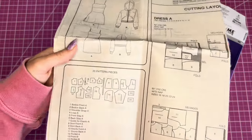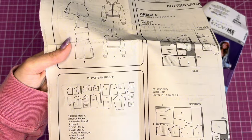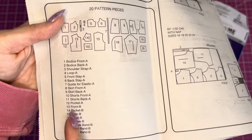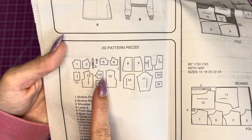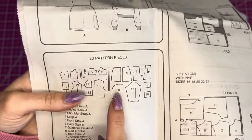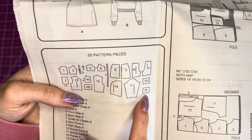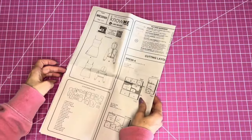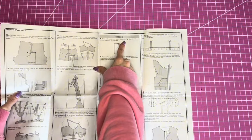Let's go over the pattern pieces you're going to need. Starting at piece 13, we need the front, the back, the pocket that goes on the front of the jacket, the sleeve band, the hood, the sleeve, and then the front and back band that goes on the bottom of the jacket.